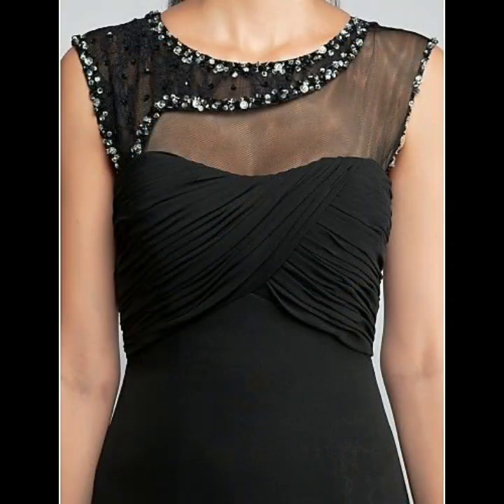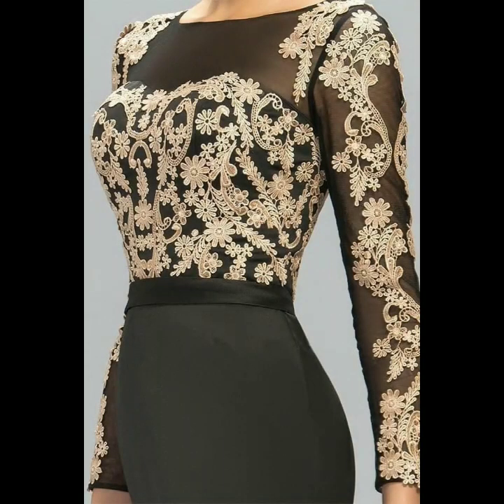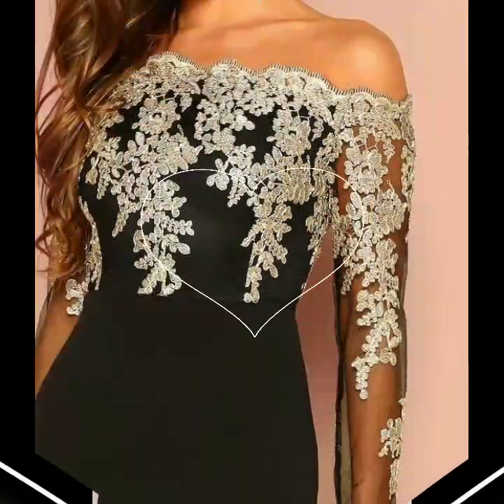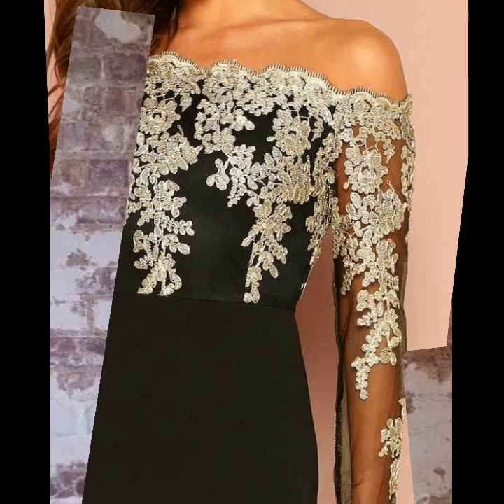Beautiful amazing bodycon dresses — plain bodycon with light embroidery which is very beautiful and gives a formal look. This is a very beautiful formal dress. Plain bodycon with a light and fancy touch will give you a formal dress. This design is very beautiful — plain bodycon and plain maxi with embroidery will be very beautiful.